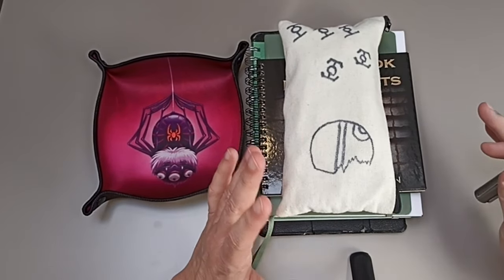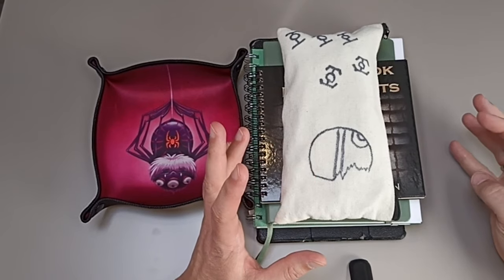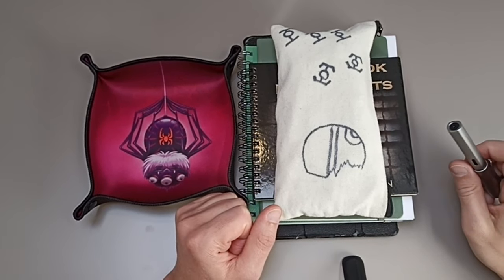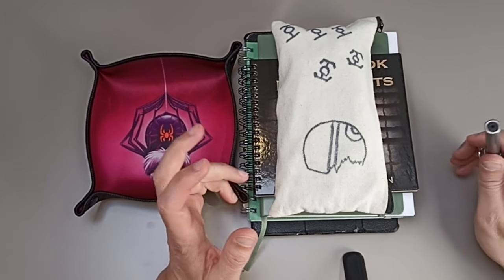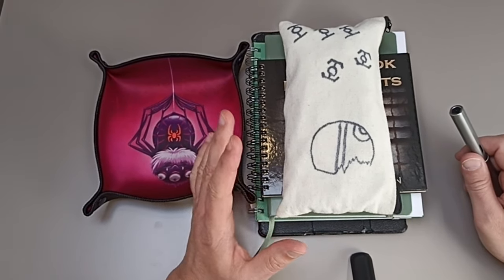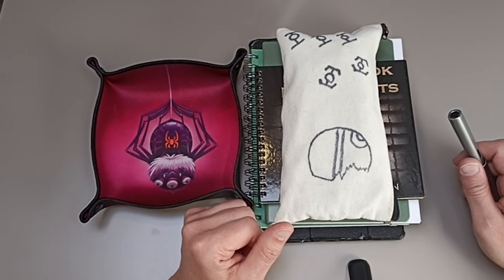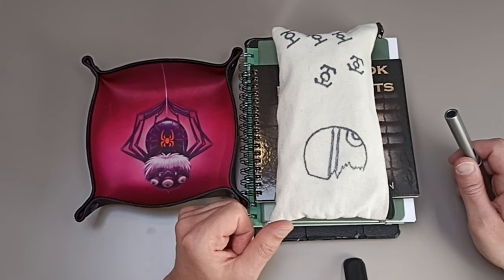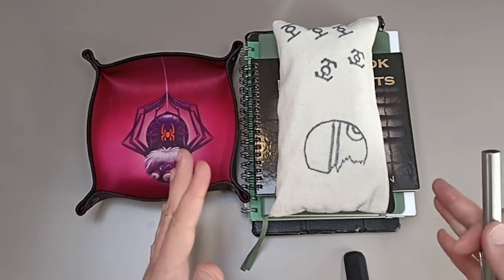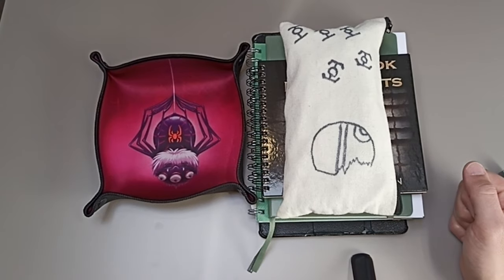Hello gamers and welcome back to another special episode of Solo Spelunking. I'm on vacation and the YouTube bug has bitten me. I've got some time on my hands because my wife and my two daughters are out horseback riding and getting riding lessons — something I'm really not into. So I've got some time to make a short video.